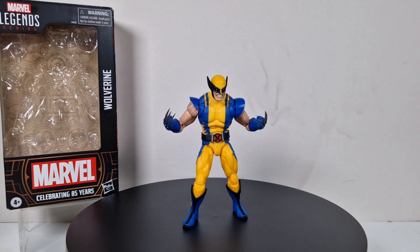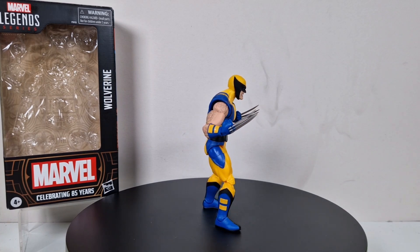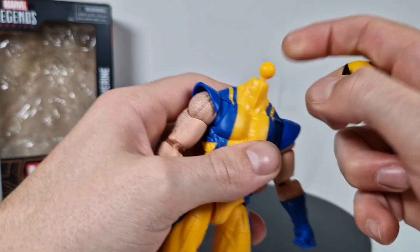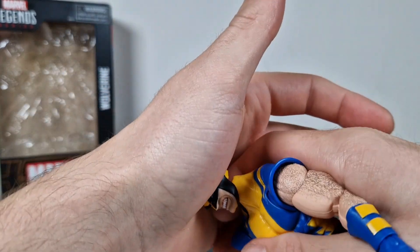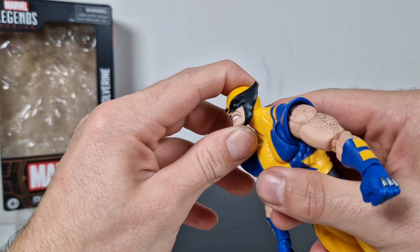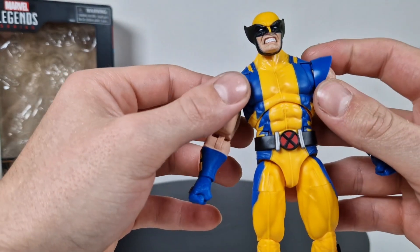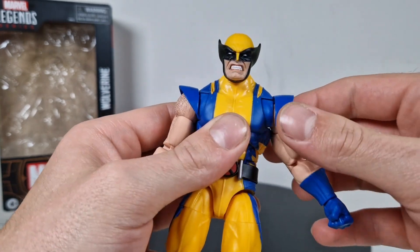We'll get to the claws in a second. Let's first focus on the articulation. Here he is — let's decapitate him to show you the first part. We got this dotted whatever joint. I still don't really like this. I think for Wolverine we really need a vertical hinged head because of that jumping stuff — it just doesn't work for me personally.